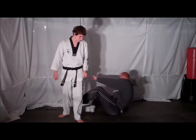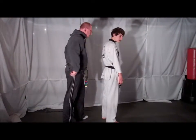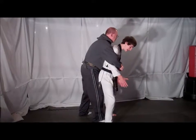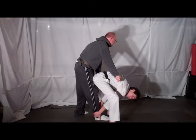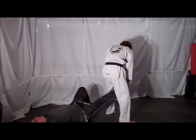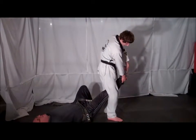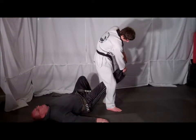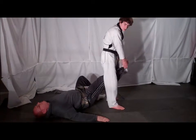From the other side, your opponent comes up and bear hugs you from behind with your arms in. Immediately drop down into a low stance. Shoot your arms down, break the hold, and grab your opponent's ankle. Lift up, causing your opponent to fall down. Deliver a back kick to your opponent's groin. Grab your opponent's in-step and the side of your opponent's heel. Twist your opponent's ankle and lock him out.